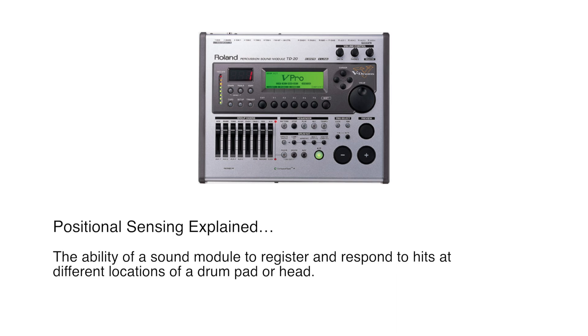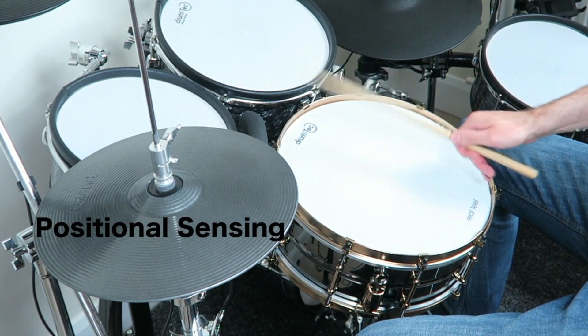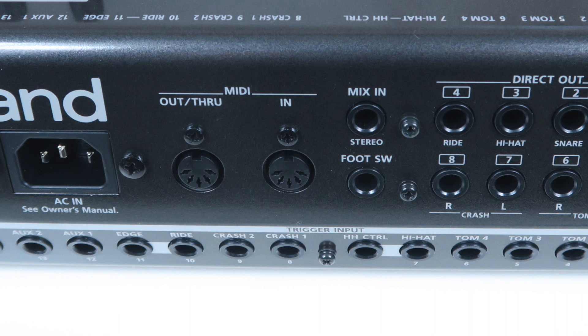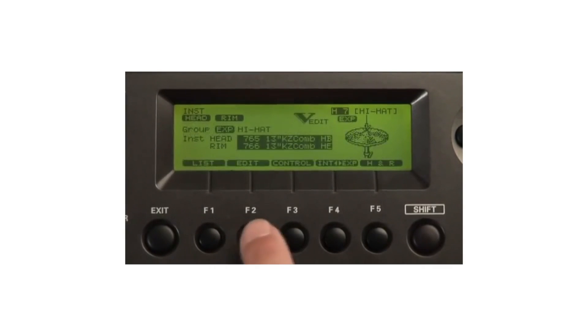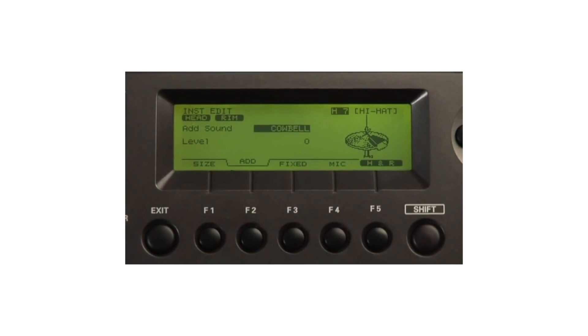The module comes with Roland positional sensing on snare and ride — it recognizes where you hit the snare pad and adjusts the sound accordingly. It has advanced trigger editing parameters such as different trigger banks and side-stick adjustment to fine-tune the triggering. It comes with a MIDI input to trigger eight internal percussion sets, meaning you can expand the module with a second slave module to connect even more trigger pads. It has advanced sound editing features — you can adjust the mic distance, head type, muffling, shell depth, and much more.